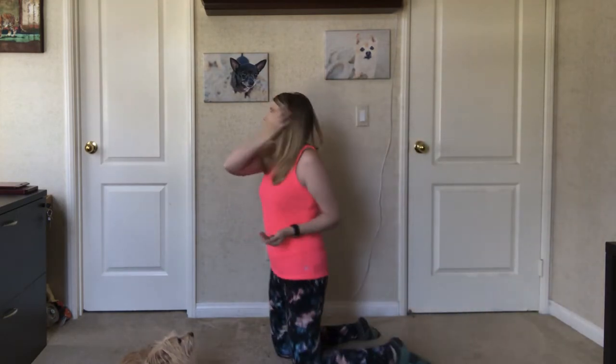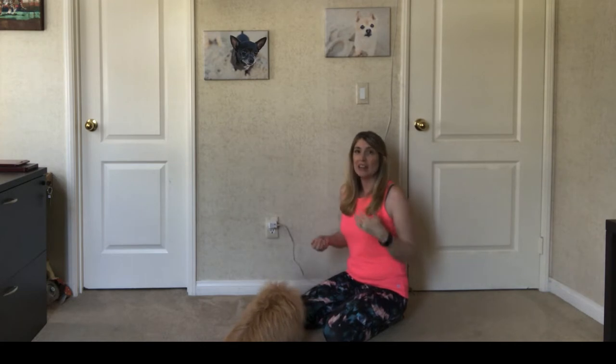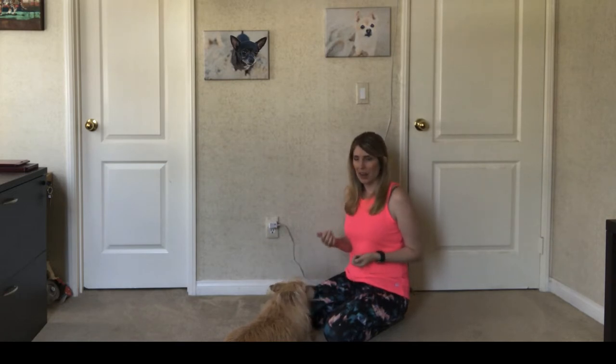Now, when we teach our dog to shake, you never, ever want to just grab a hold of their paw. You don't ever want to do that. First off, they haven't consented to that — they haven't said yes, it's okay for you to grab my paw. Also, they're not going to learn anything that way. If we just take their paw in our hand, the only thing they're going to learn eventually is that if they let you grab their paw, they get a treat. They're not going to learn how to shake.